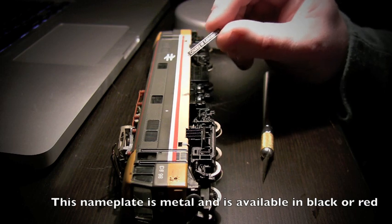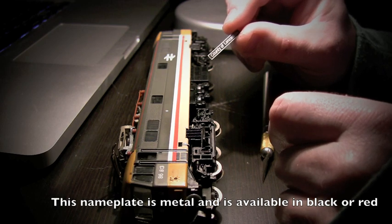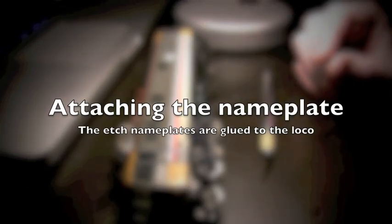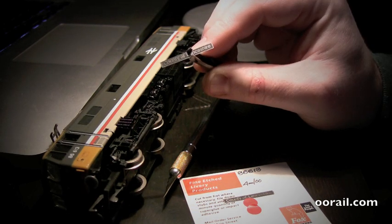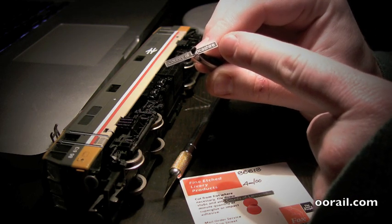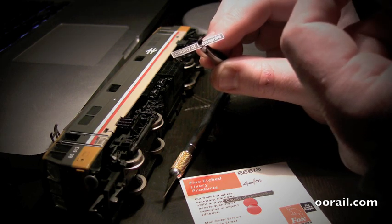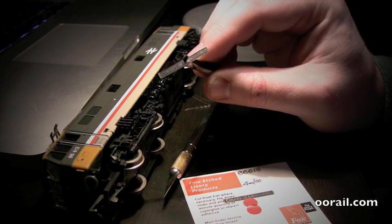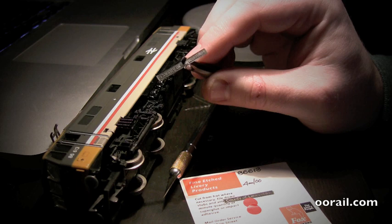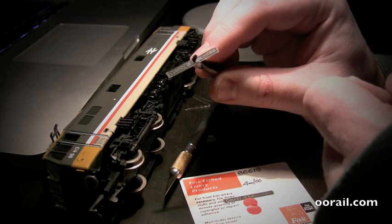It's actually quite nice. So what I'm going to do is trim the edges and then get some glue and glue it into place. I've filed down both ends. What I ended up doing was using the X-Acto knife to cut a small slit on the top and bottom of the piece, then took the tweezers and grabbed hold of it, squeezed, twisted, and it popped right off. Then I used a small nail file to file down the edges.